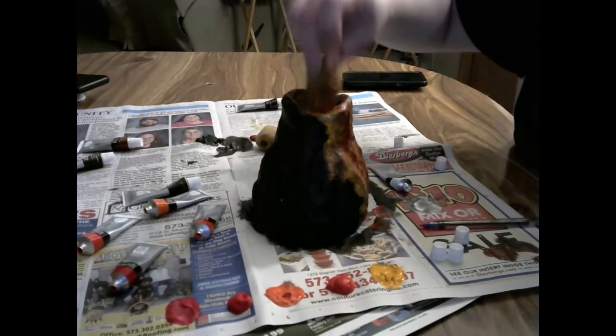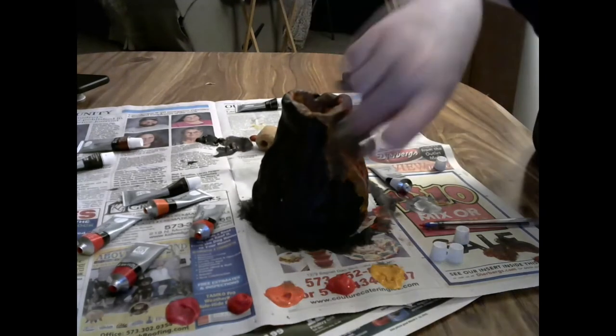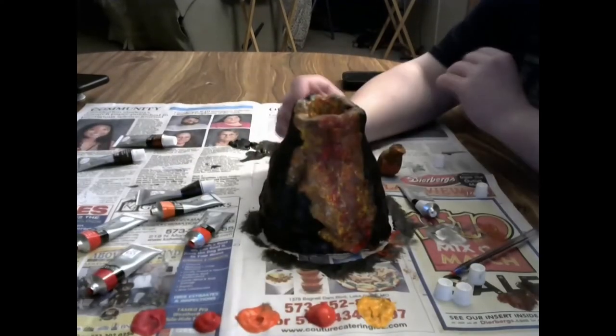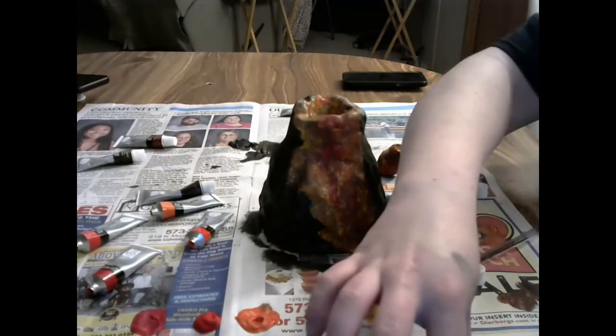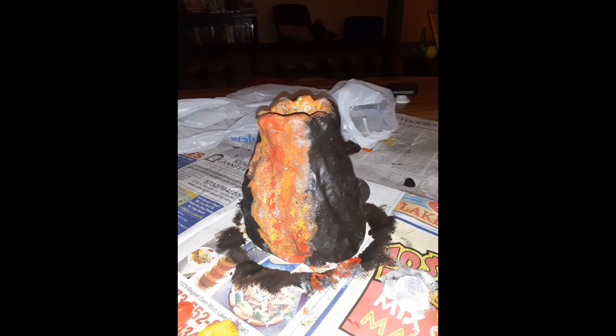My sister would come back and blend everything that I did because she knows more what she's doing than I do, but we had a lot of fun and the sponges worked really well because the texture ended up really really good. This is the final version of how it turned out - I think it looked really good and turned out really well. Especially in this lighting you can really see the lava flow, you can see part of the magma chamber, and I think it looks like a volcano.